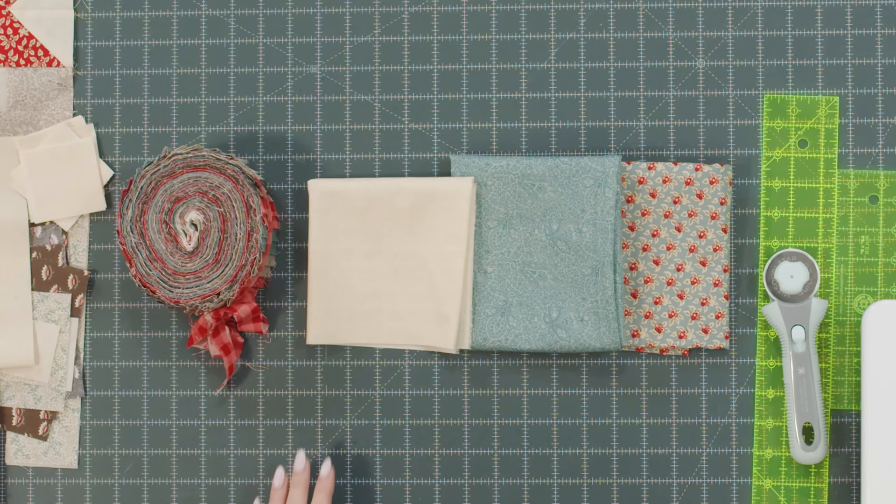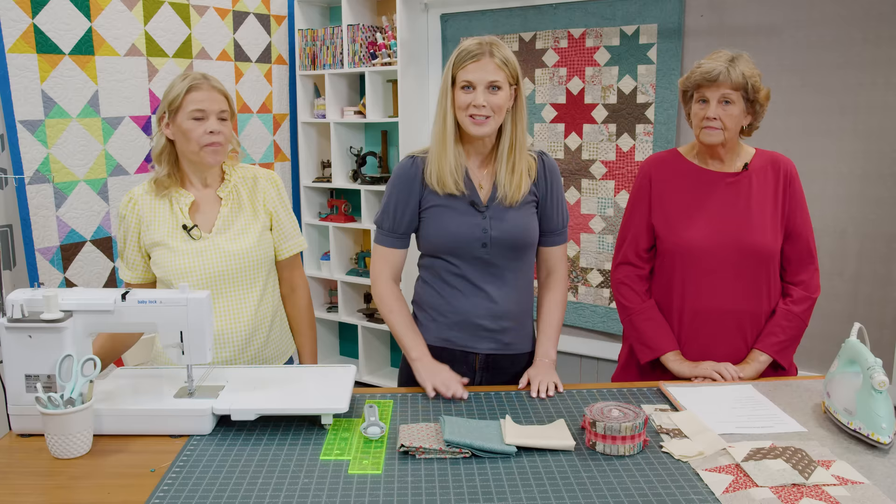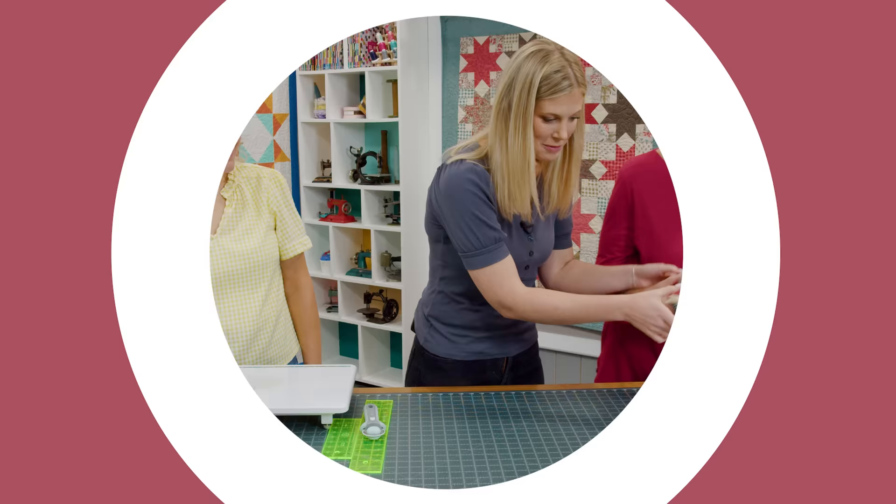To make this quilt you're going to need one jelly roll. I used Trade Winds by Needle Love for Andover Fabrics, and I used Laundry Basket Basics for the background — you'll need one yard of that, one yard for your outer border, and then three and a half yards for your backing. Let me show you how to make it.